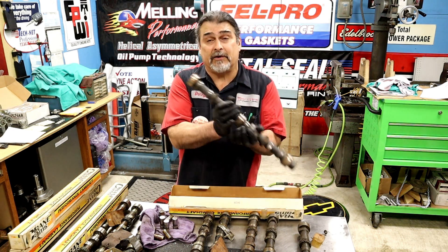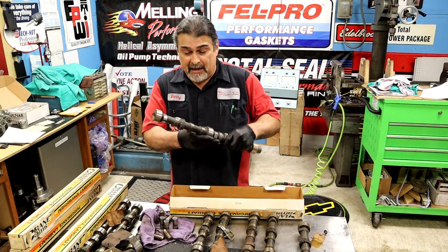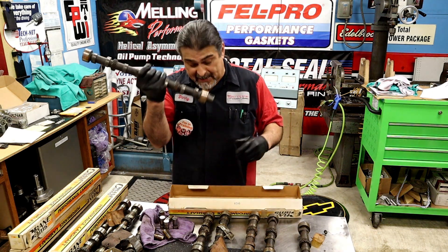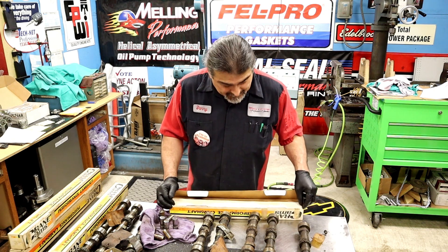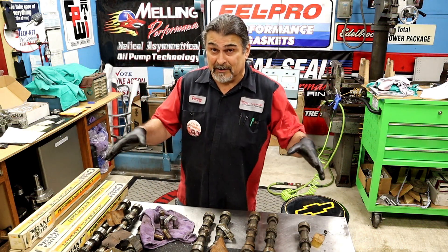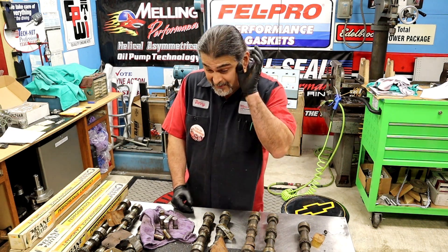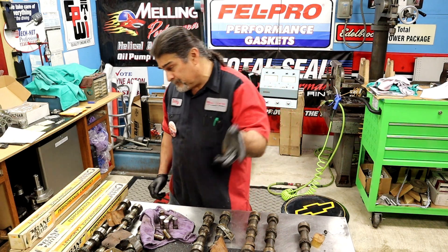These are brand new Crane cams. You can read the numbers off the back of every cam — he probably did a cam break-in, a dyno pull, and then the cam came out, got washed, and got put in a box. I'm not hiding cam specs; I wish I knew them. If you go look at his auction, there's a shelf with over a thousand camshafts.